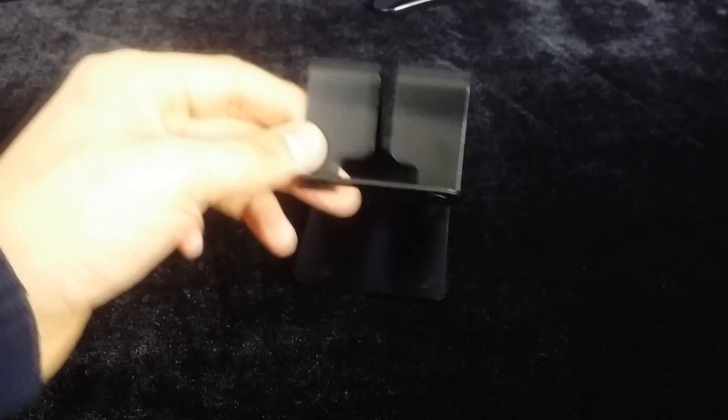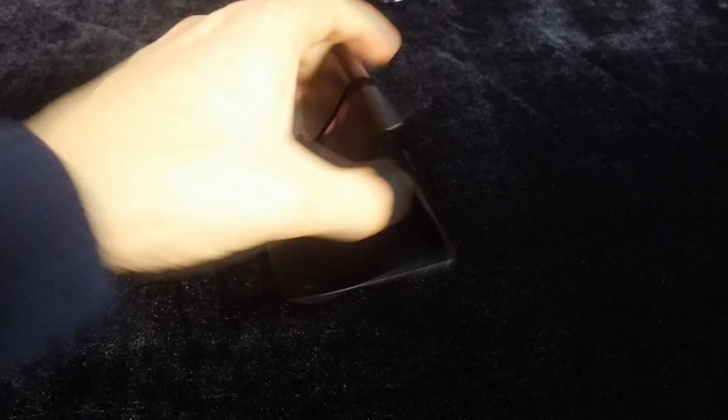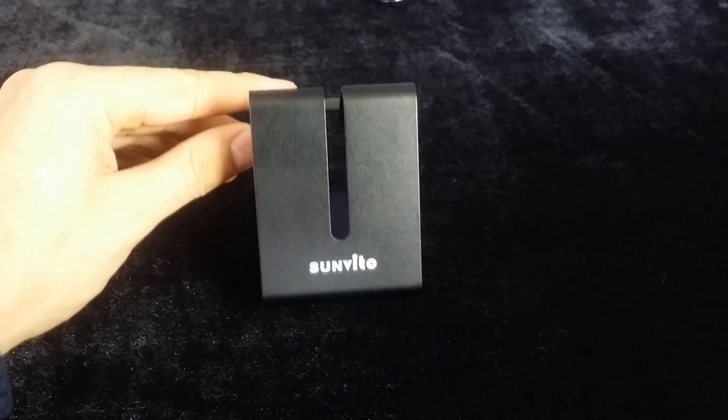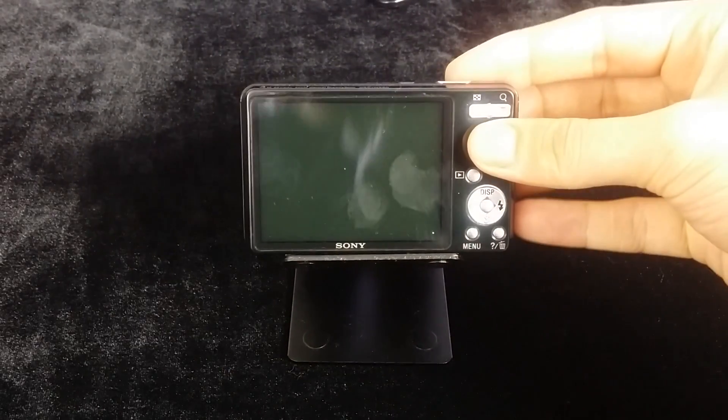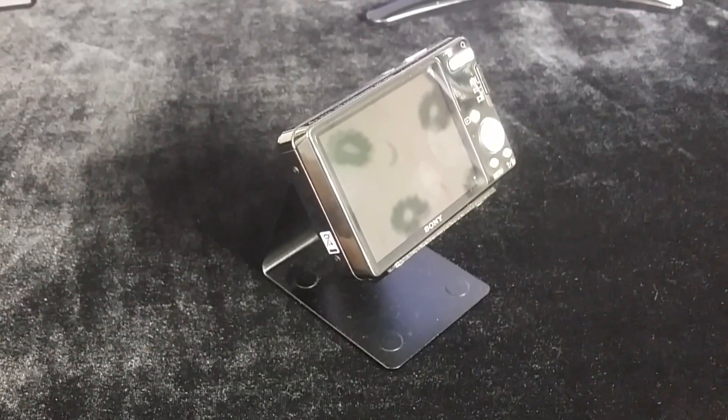On the right side of my monitor I have my phone stand in black, also picked up from Amazon for around £5, and on top of that is my 4-year-old Sony W560 13.1 megapixel camera. I only use that to take pictures as the video quality is not the greatest.